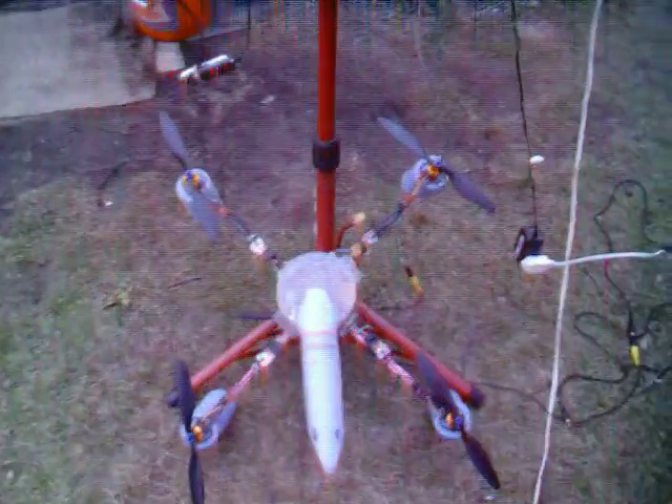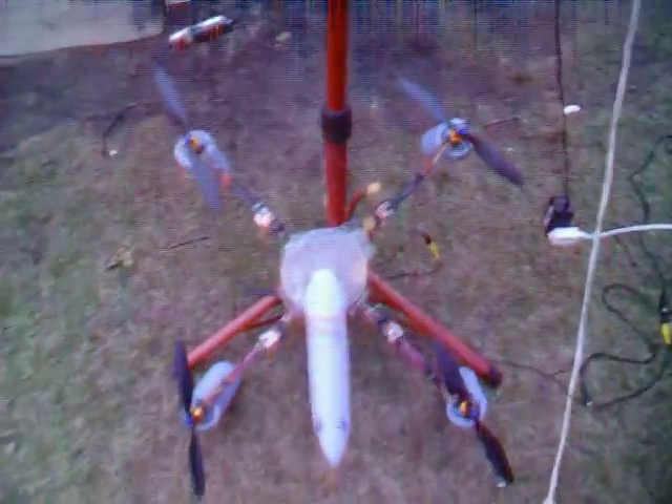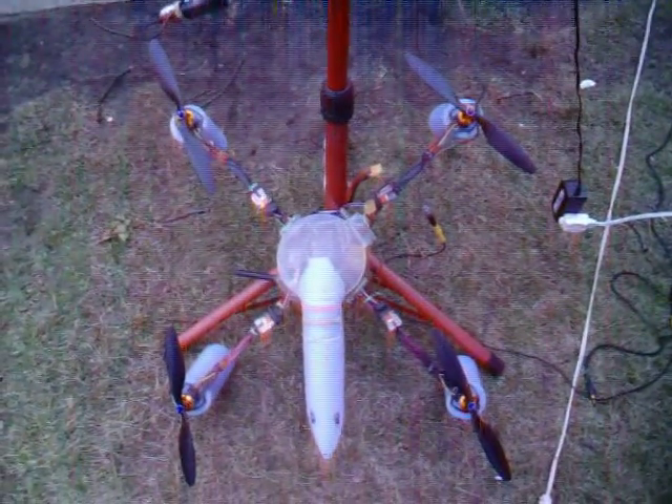I'm gonna be shutting down here. I know I've got a little bit of color lines in this thing today. By the way, it's November 18th, Monday, 2012, and it's about three or four o'clock p.m. We don't get that much daylight now, so I'm gonna be cutting it off.